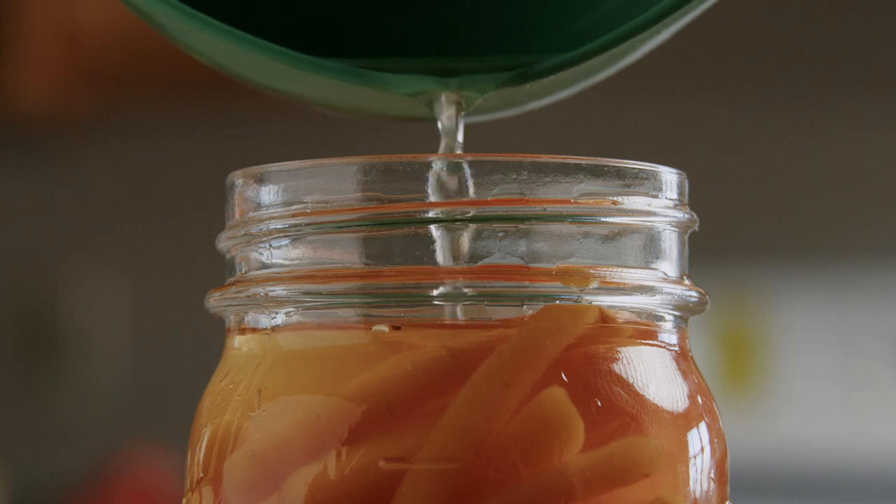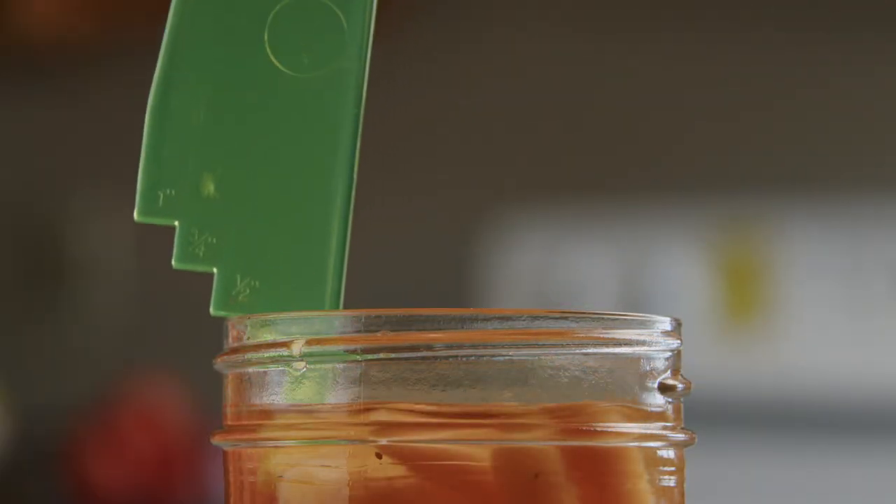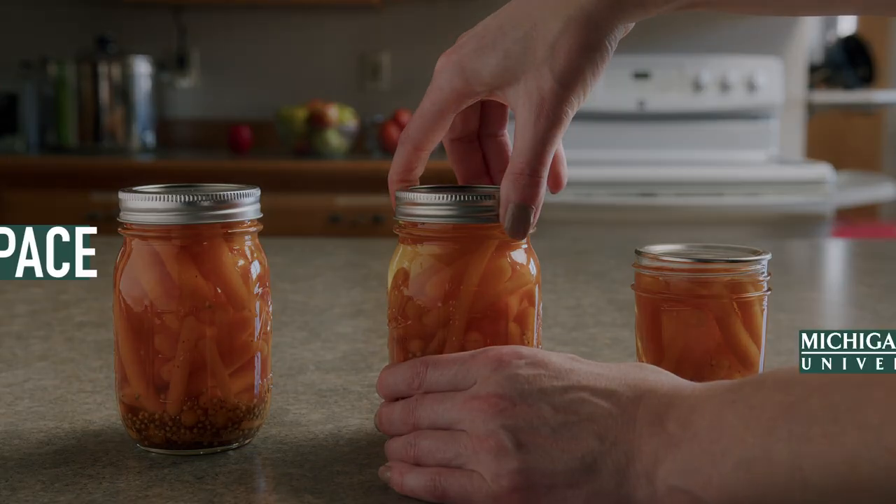Adjust your headspace if too little or too much product is in your jar. Re-measure after making adjustments to ensure you have the correct headspace. This will help to ensure your jars seal properly.